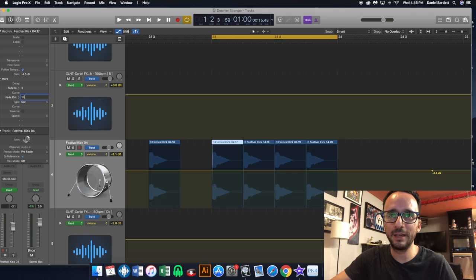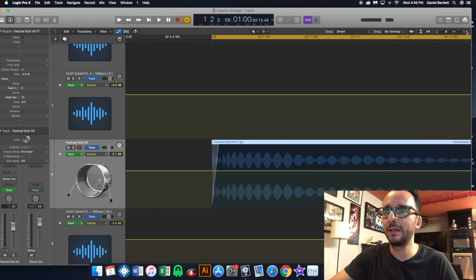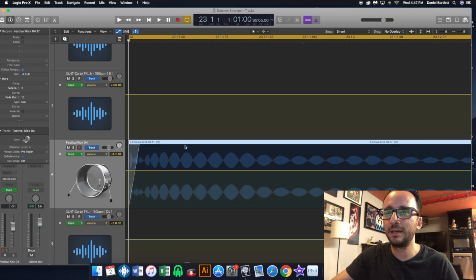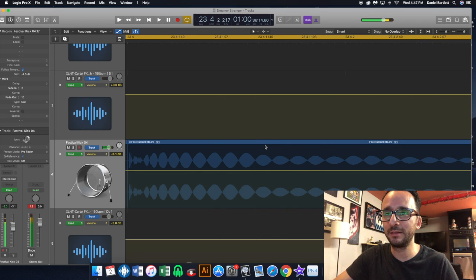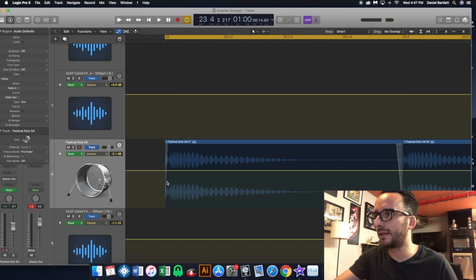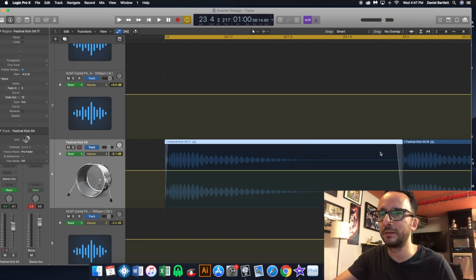I'm going to bring the fade in to about 5 and have it come out about 10, and what that's going to do — you can see right here it's almost like a fade in and out — is prevent your sound from having a click at the beginning or at the end. As you can see right here, the little loop with this kick has a fade out and a fade in, so that's going to make the kick sound a lot better.